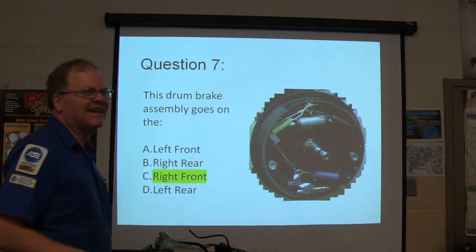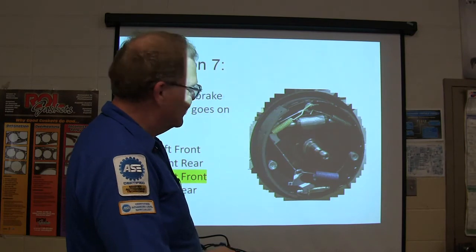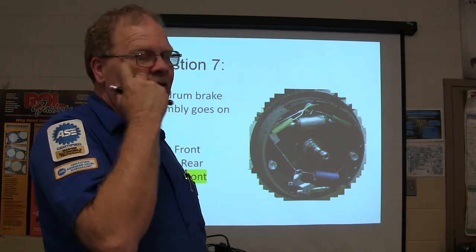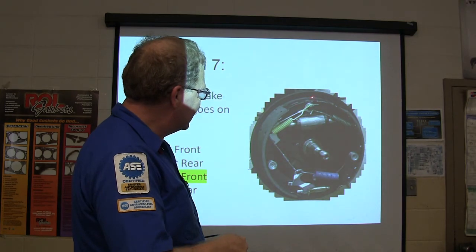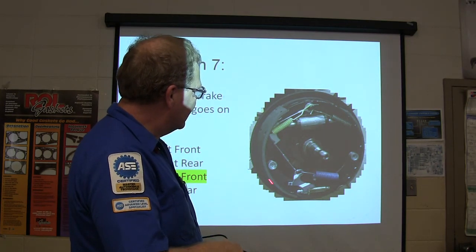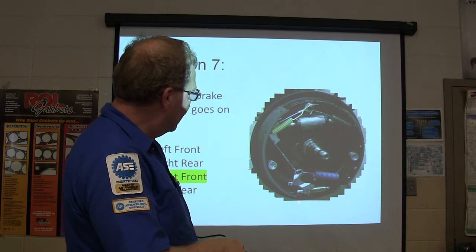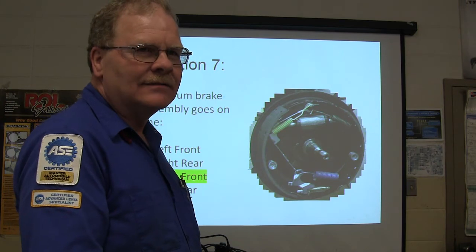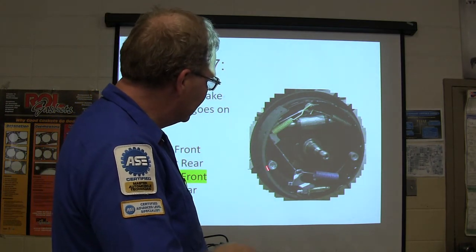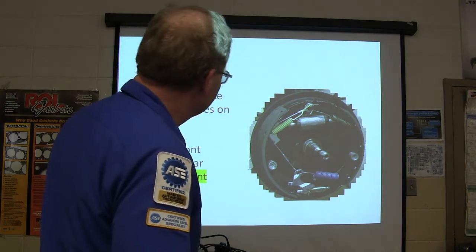Where does this one go? Look — all you have to do is look at it. See the adjuster? The adjuster is going to go on that back shoe. You also see a short shoe and a long shoe. This cable and adjuster is only going to be on the back side, so it's got to be right front.